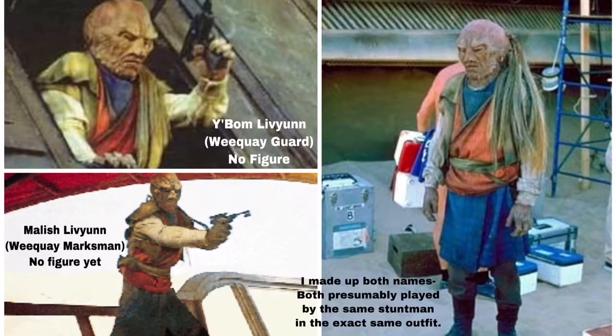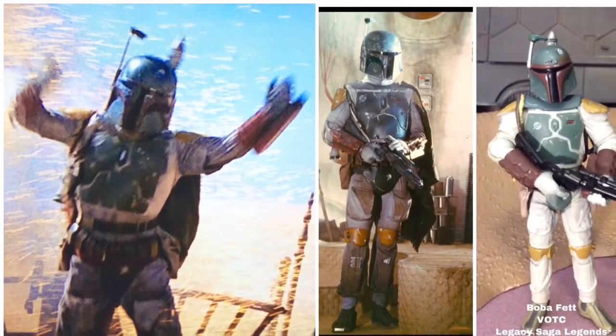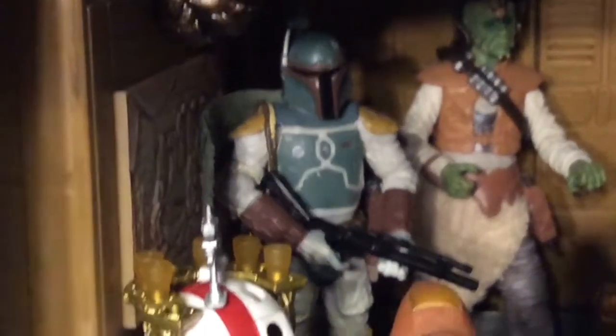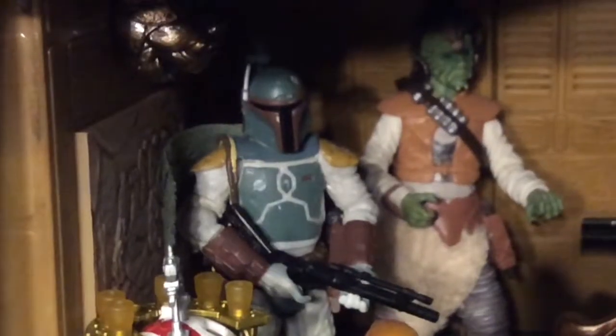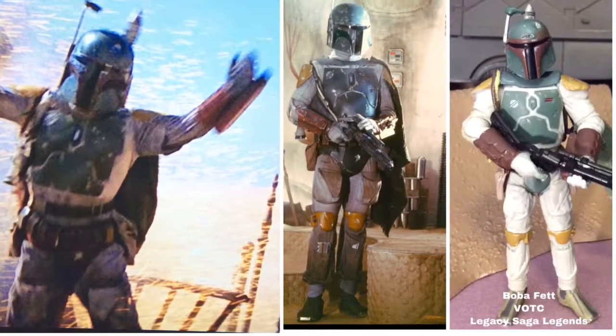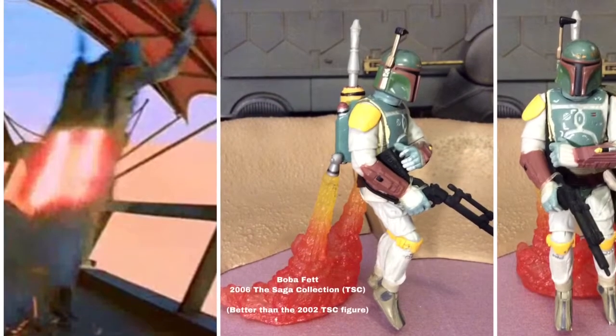Believe it or not, we've gone all this way — 48 characters in — and we finally get to Boba Fett. In this scene, he's just about figuring out that R2-D2 is up to something, but doesn't really react, unfortunately for him. I use the Vintage Original Trilogy Collection version of Boba Fett. He's been remade a couple times as a Legends character. And above deck, when everything starts going crazy, I use the Saga Collection version of Boba Fett with the flames sticking out of his backpack.